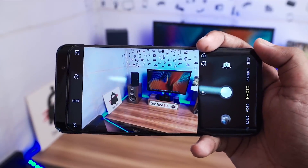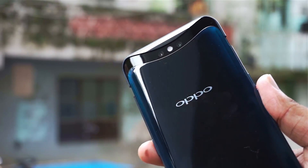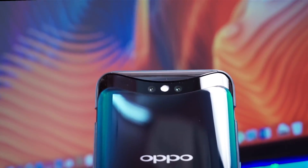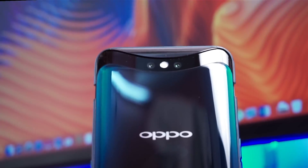The motorized portion of the camera is practical and durable, so it is more than possible. If you look at it, you can see the motorized rear camera with dual cameras — 16MP and 20MP — positioned in the middle with dual-tone LED flash.